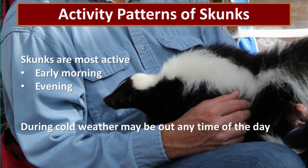Skunks are going to be most active in the early morning and in the evening. They don't want to be out during the light of the day if possible. However, during cold weather they may be out any time of day.